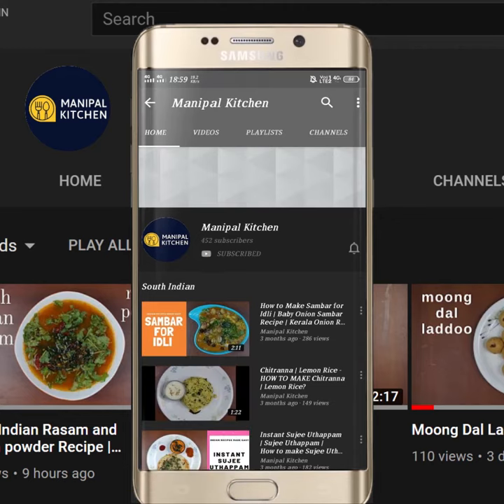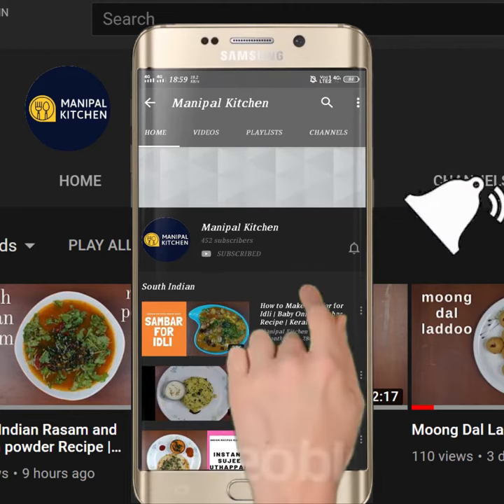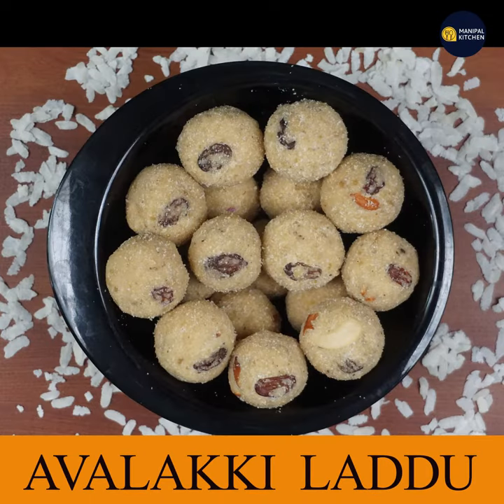Subscribe now and press the bell icon, never miss an update. Welcome to your kitchen.